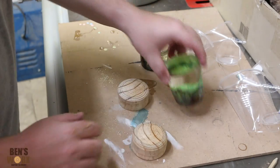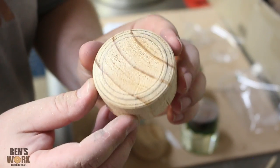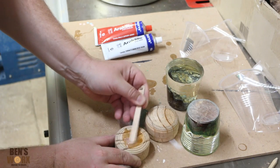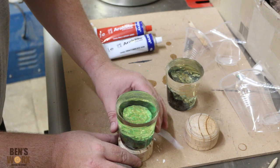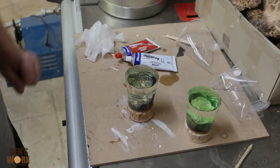Before I glue these to the waste blocks, I'm going to go to the sander and take this lip off. I've sanded that lip off so now we've got a nice flat surface, and I can glue it to my waste block using some 5-minute epoxy. When gluing your blank to your waste block, make sure you get it as close to centre as possible. I'm going to let these sit overnight so the glue can dry and we'll come back tomorrow.